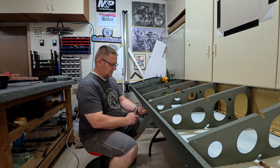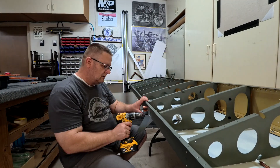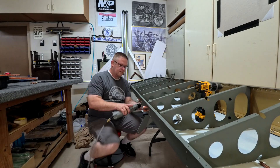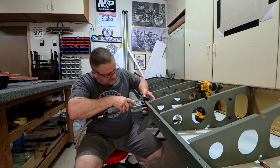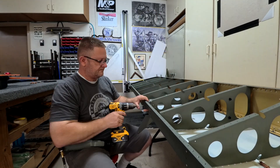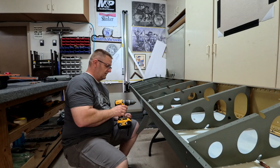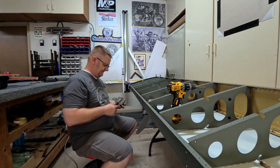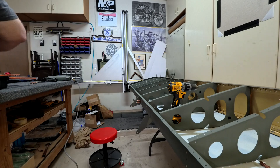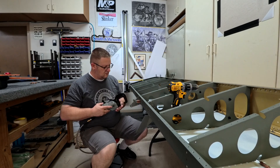Then I go in and attach the inboard aileron hinge, which is actually a service bulletin fix. I just went and did the service bulletin and it was really easy because my wing is completely apart. Sorry for those who have their wings together and have to take them apart, but it was easy for me at this point since everything is open. I just put in the new aileron hinge bracket with its supporting pieces in the back.